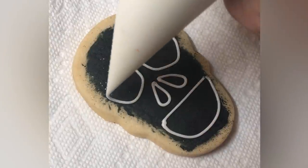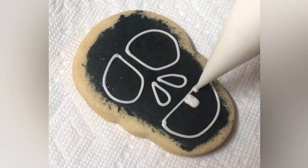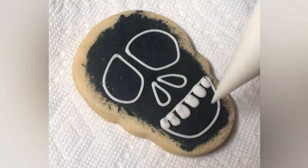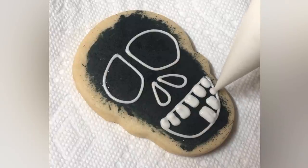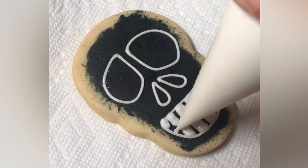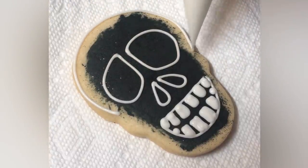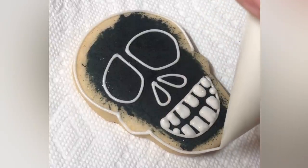Here I'm outlining the skull with a piping consistency. It doesn't really matter if it is medium or soft — I would not use a stiff peak. This to me looks like a medium peak. If free-handing like this is not your thing, since I've painted the base layer with black, it's kind of hard to see. Maybe using a black edible marker to trace it out would work, or you could use a scribe to sketch it out first — actually etch into the icing — because that base layer you do want to allow to dry.